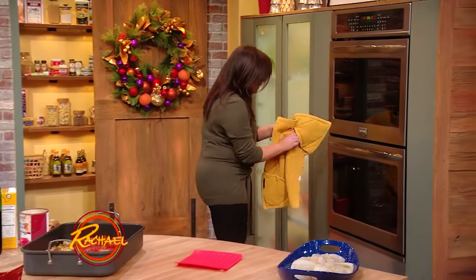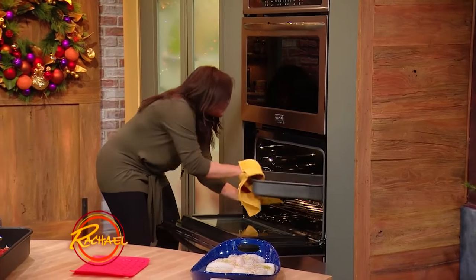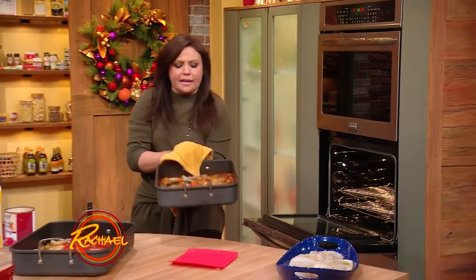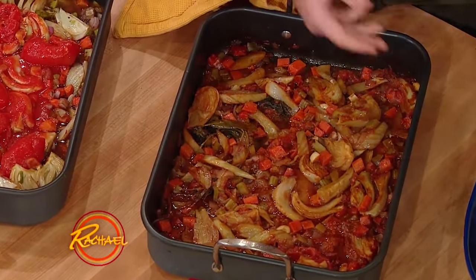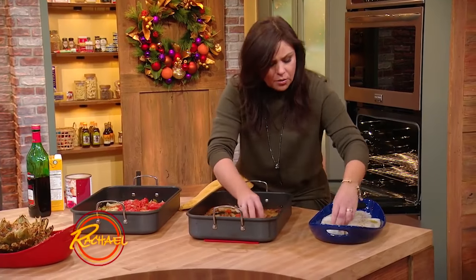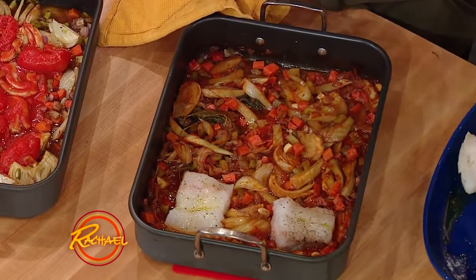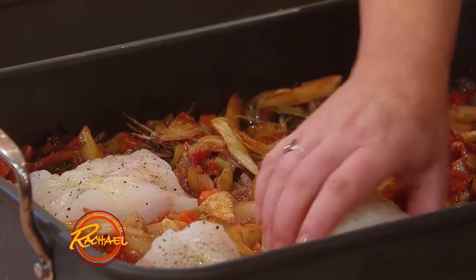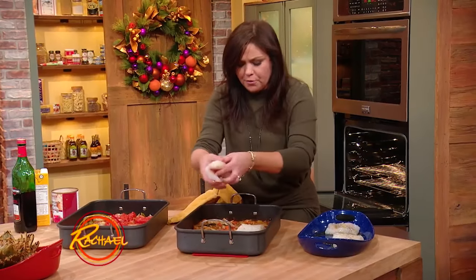When it gets nice and saucy, pop it out of the oven. It looks like this — it smells delicious. Then you're going to nest in thick-cut, center-cut pieces of cod or halibut. Nest them into the sauce and throw it back in the oven just until the fish is firm and opaque. This will just take a few more minutes, and then you serve right from the roasting pan.